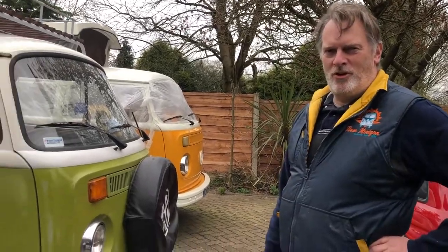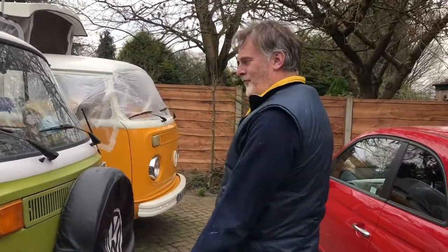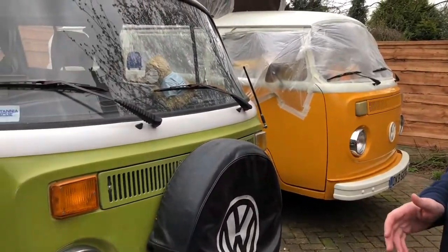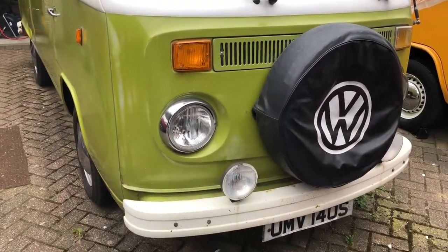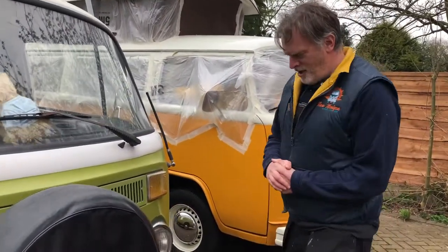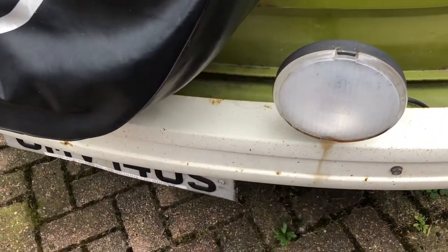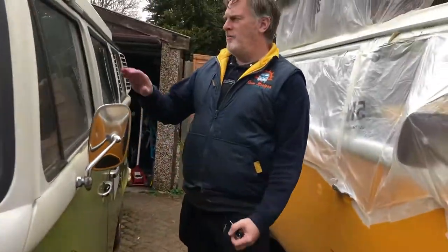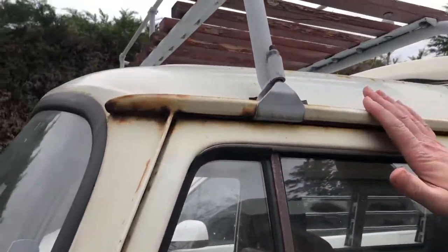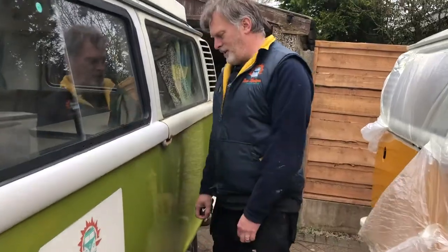Here's Olive fully uncovered for the first time in 18 months. Let's go have a walk around and see what we've got. The front looks pretty much as it did - a few bits of rust marks on the front panel there. Same down this side - we've still got some surface rust along the gutters and on the roof, and a bit of rust around the bottom of the door. But the sides just pretty much look as they did.